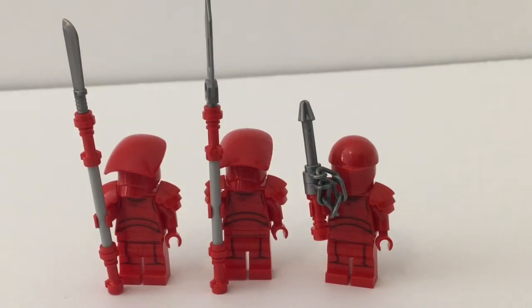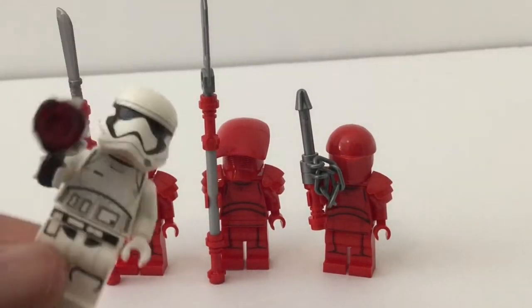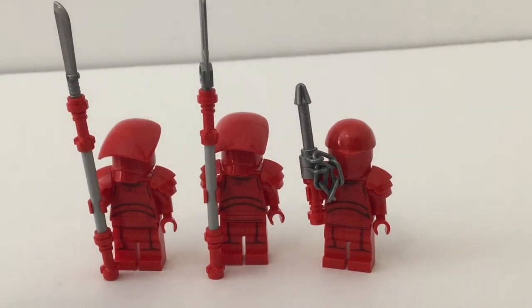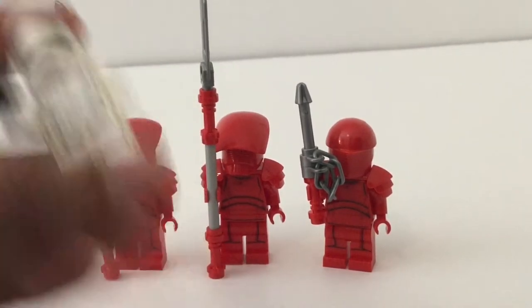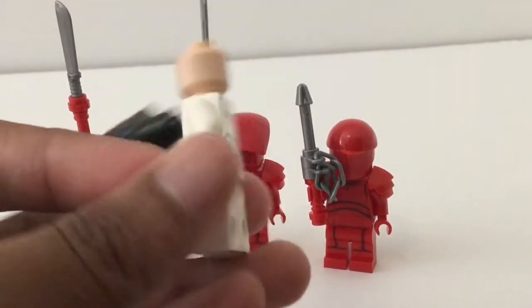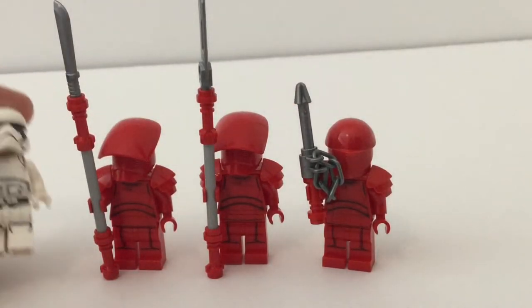Their weapons change just a little bit, and there's one additional weapon to swap out. Battle packs have four figures, so you might be wondering where the fourth Elite Praetorian Guard is — well, there isn't one. LEGO included a First Order Stormtrooper instead. That's so dumb. I could easily see someone wanting two of these battle packs. If people don't want Snoke's Throne Room because it's overpriced, they should be able to get two battle packs and have all the Praetorian Guards.